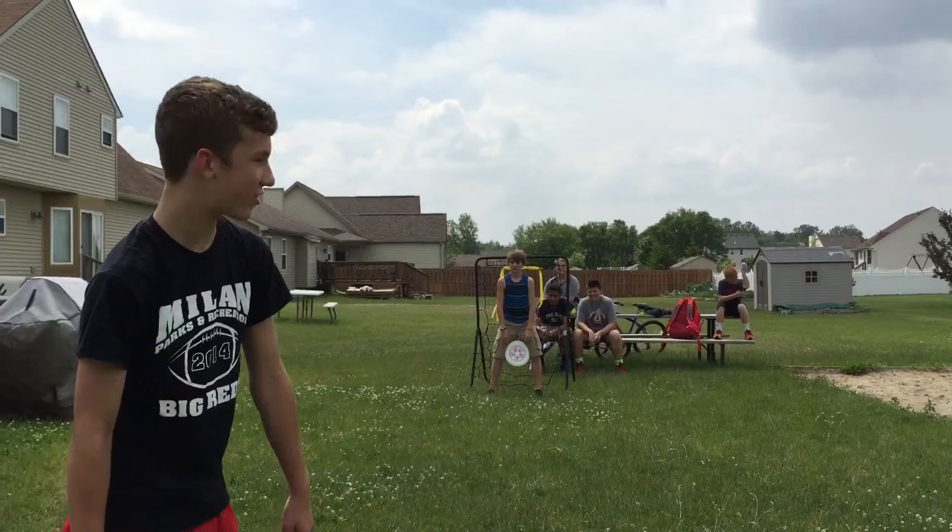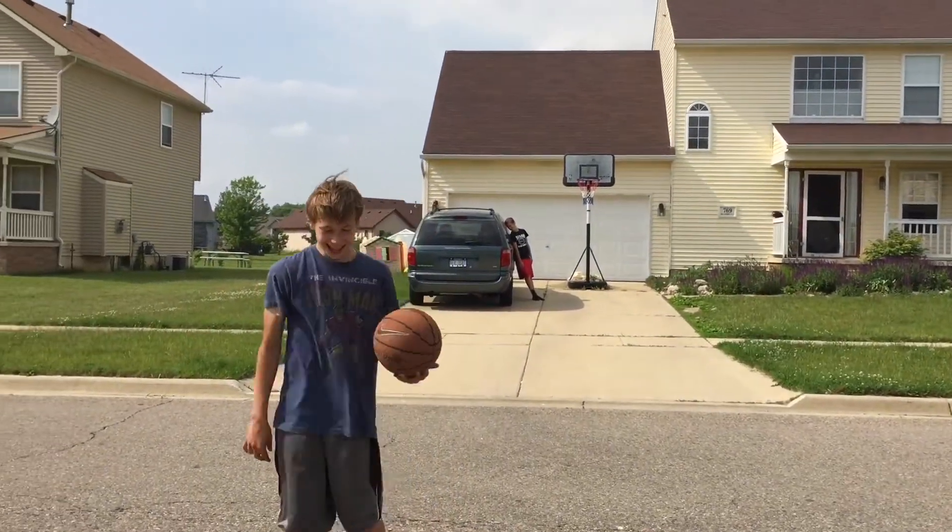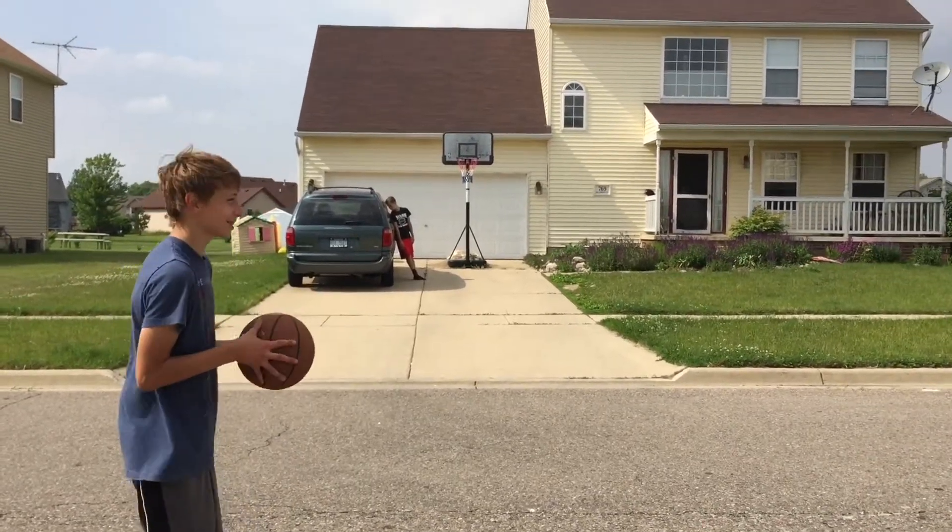This is the brand new track shot! This is the long distance basketball shot. There you go!